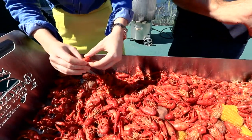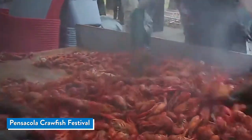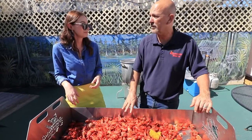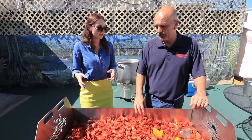We're in crawfish season right now. We actually have the Pensacola Crawfish Festival, where they boil thousands of pounds — anywhere from 10,000 to 15,000 pounds. And crawfish boils are meant for big groups of friends, family, that kind of thing.